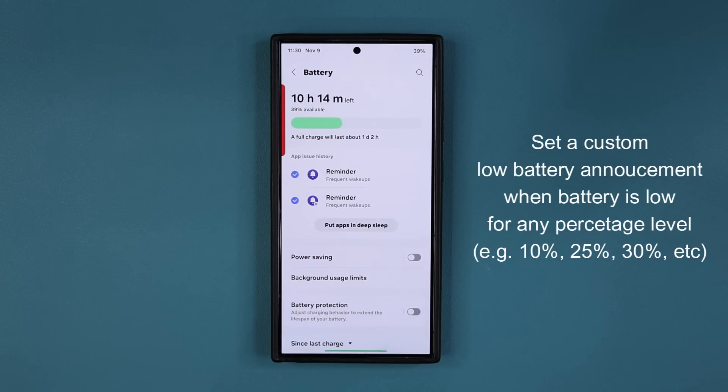You can set this for 20% battery, 25%, 15%, whatever. So, for example, if your battery hits 20%, then the phone can remind you to charge it. So, let's dive in.